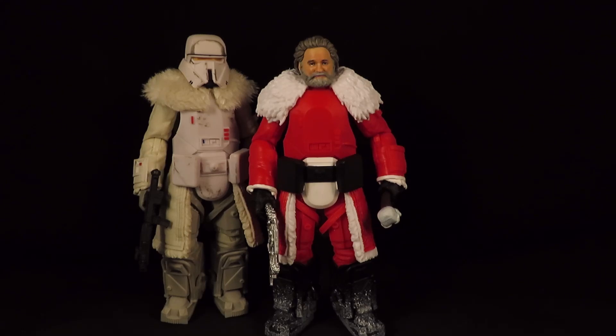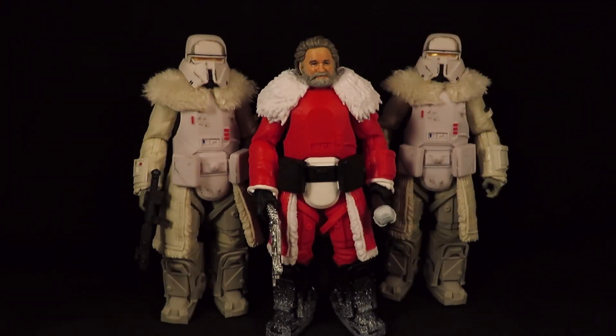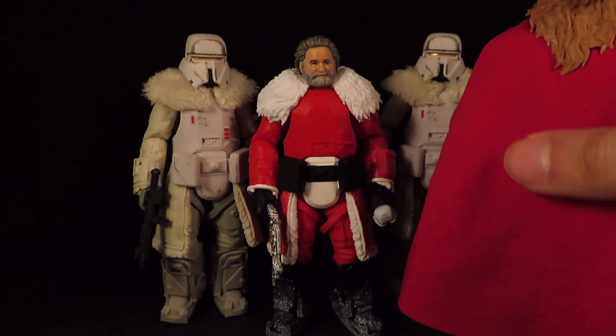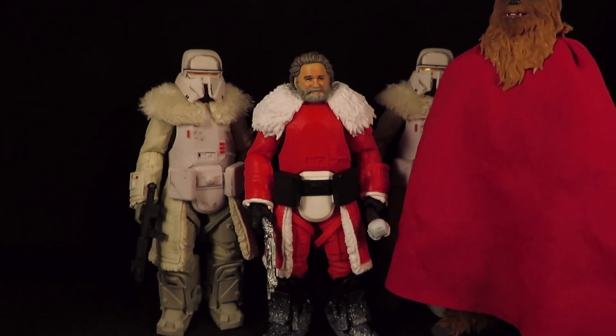And here are Santa's helpers. You will say Merry Life Day and not Happy Holidays in a galaxy far, far away. And he's ready to celebrate Life Day.